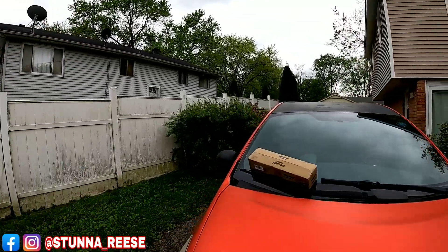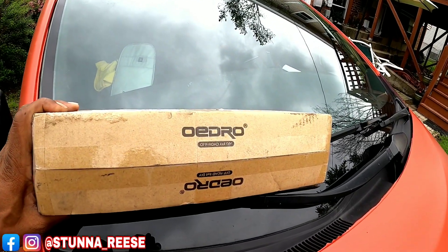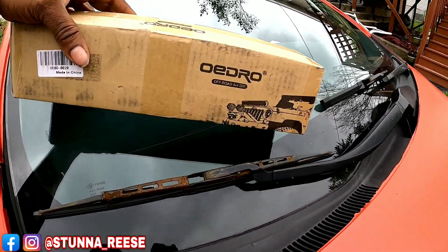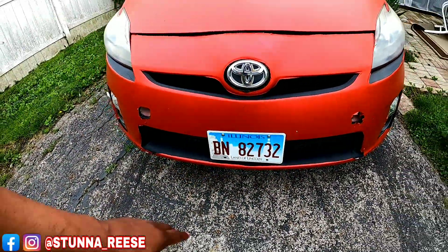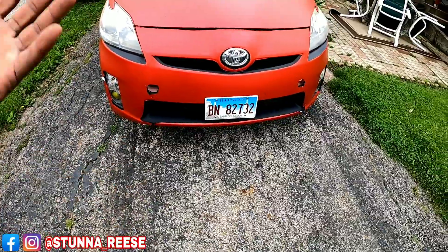Alright, Stun Squizzy — what is going on? Your boy Stunneries is out here in this weather and I'm not sure if I'm about to be soaking wet in a little while, so I gotta hurry up and put this new mod on the putt putt Prius. My boy Timius Lee from over at OEDRO sent me this new mod — it's some off-road lights that I'm going to attempt to put right here in this center piece.